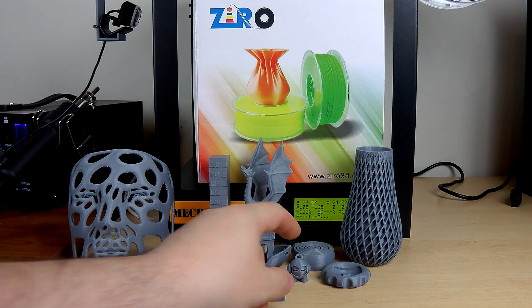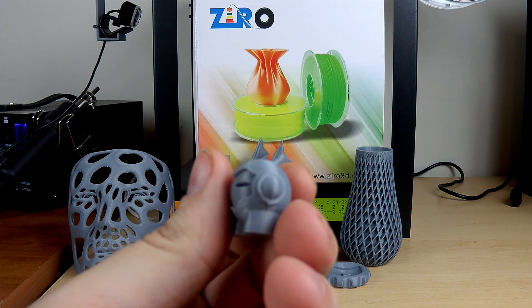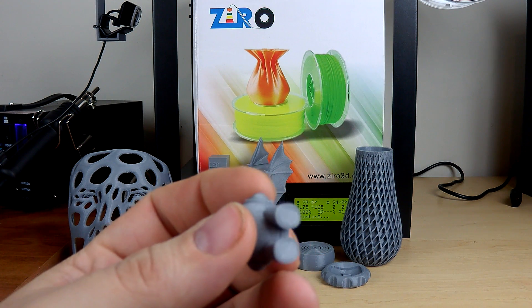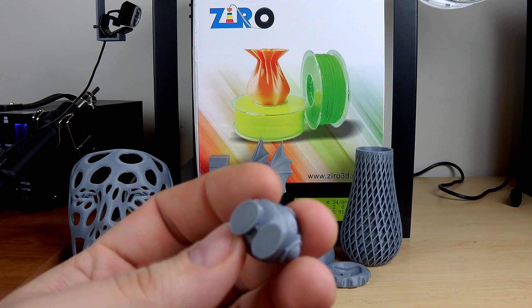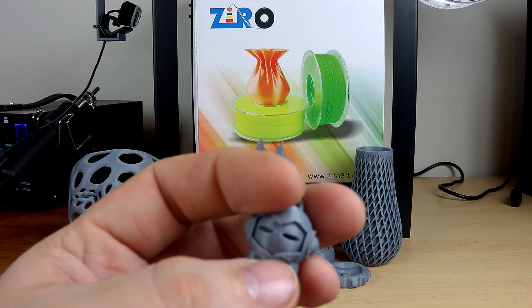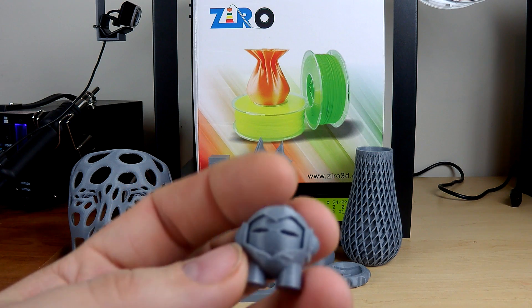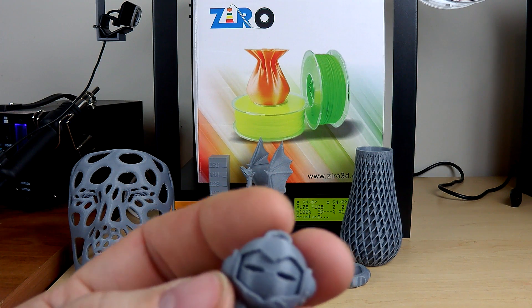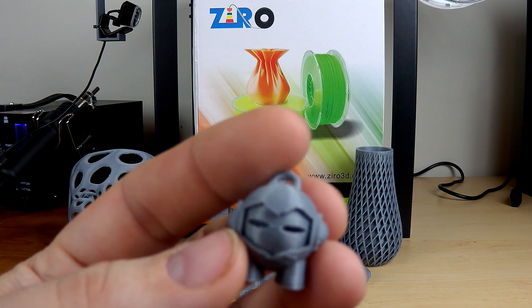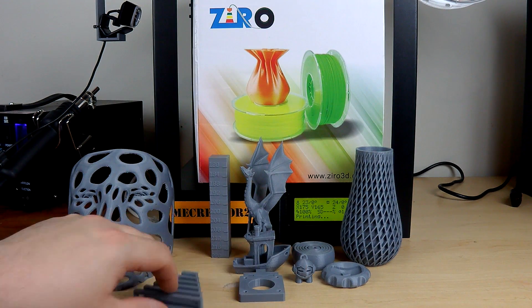After the benchy I always print a little Marvin keychain, and as you can see this Marvin came out pretty good. Can't complain — he doesn't have a lot of droopage between his legs. There is a little mess-up here that looks like there wasn't enough cooling, but the cooling is fine so I'm not sure what the issue was. Inside the eyes there were no issues either.